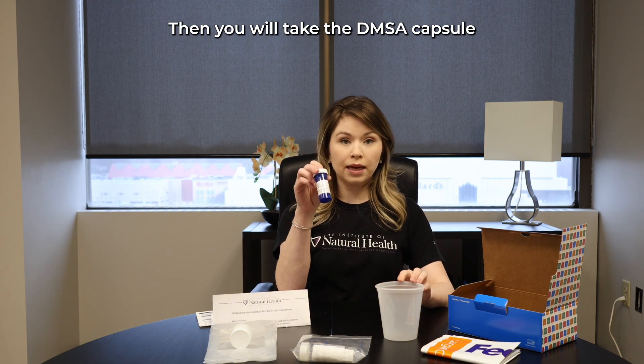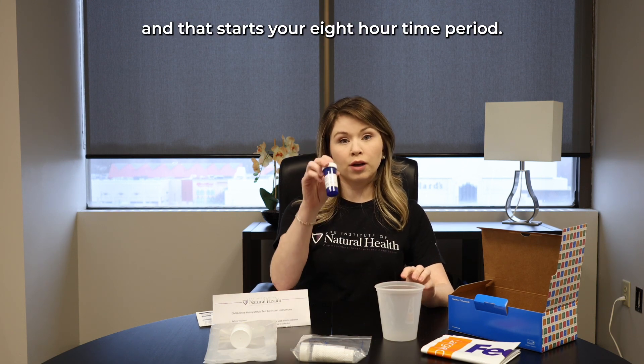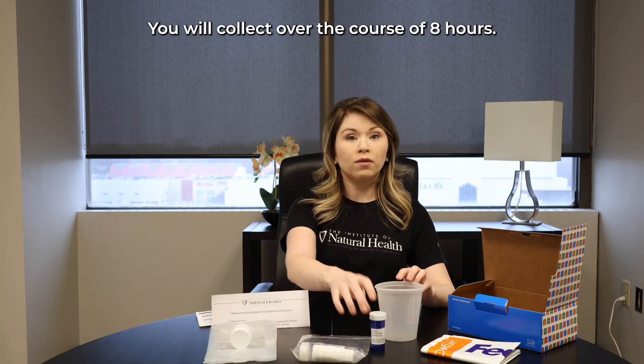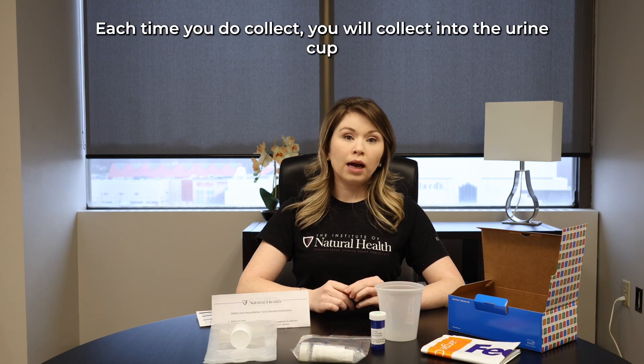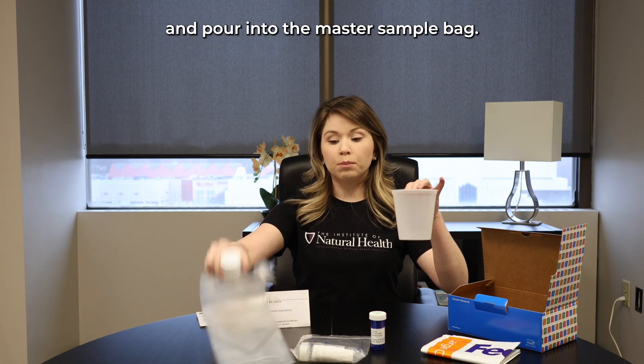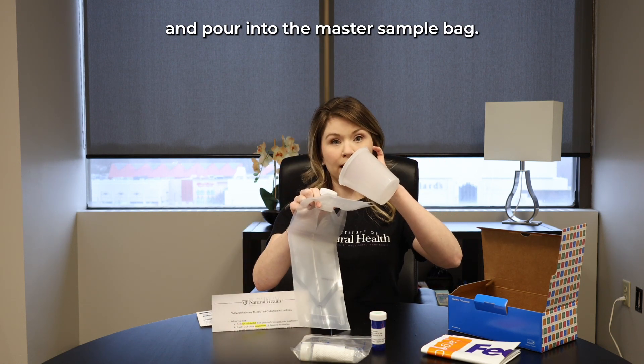Next, you will see step-by-step instructions on how to complete your collection. To start, you will wake up and void your bladder and get rid of the first urine of the day. Then, you will take the DMSA capsule and that starts your eight-hour time period.